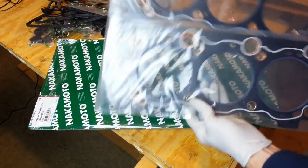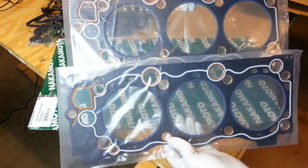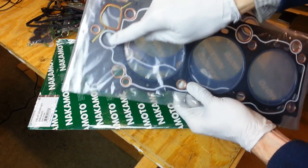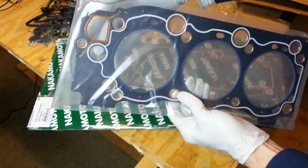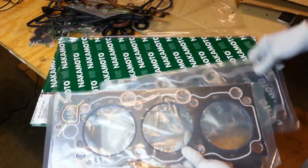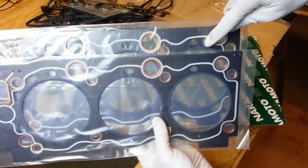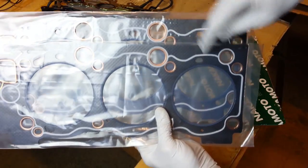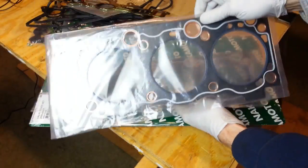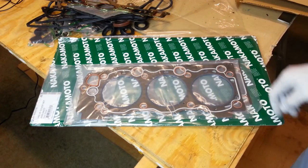The two cylinder head gaskets are slightly different — they look identical, but there are a couple of differences having to do with the coolant passages. On one, a coolant passage is a through passage, and on the other it is not. Another difference: one has two holes in one spot and one hole in another. This one is for the driver's side, the left-hand side of the engine, because it has a hole right there. And that is our gasket set.